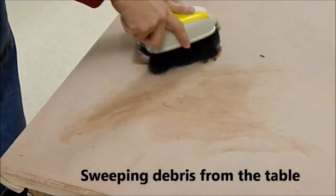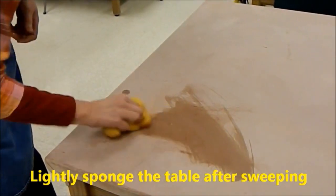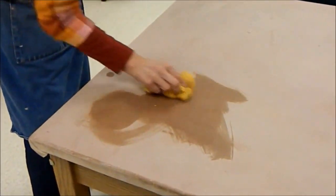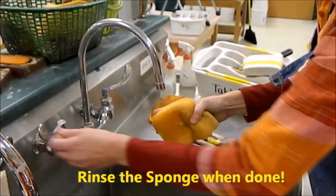Let's start by sweeping the debris off your table at the end of each class. Sweep the debris and dump it into the trash can. After you've swept, lightly sponge the table to remove any evidence of having worked in clay. Please rinse your sponge when finished sponging, squeeze it out, and return it.